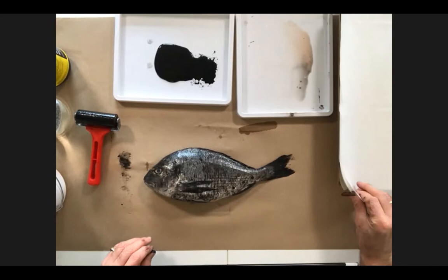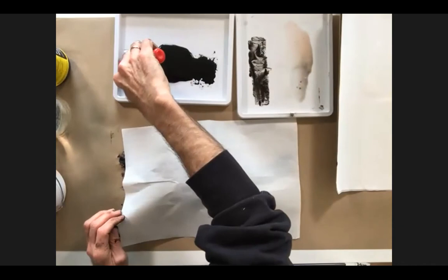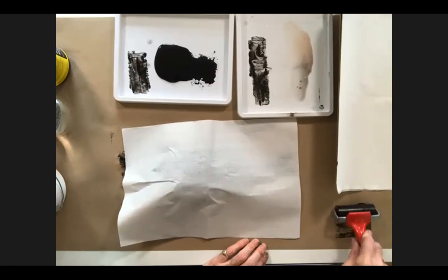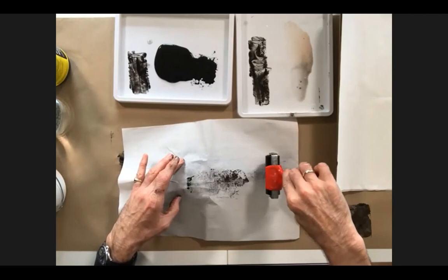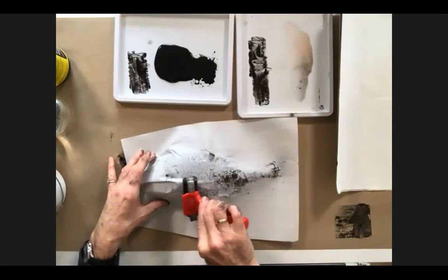We can try that here by using just a little ink on the roller — not too much. In fact I'm going to get a lot of that off on the side, and then just run that over the fish. You can see that's taking some impression — it's quite a unique, nice process.